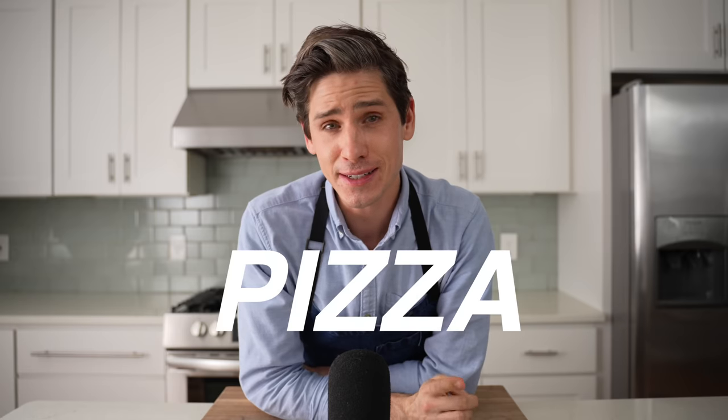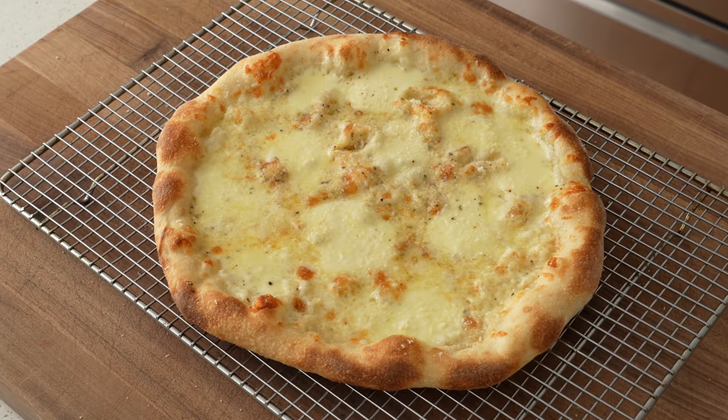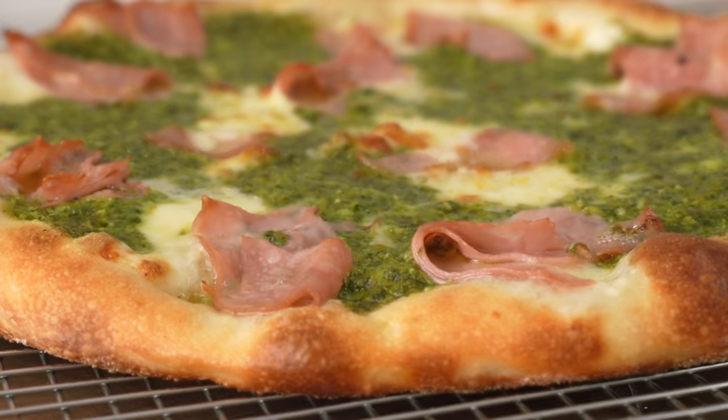Hey, what's up? Here's a hot take: pizza doesn't need sauce to be great. Today, I'm going to show you four ways to build pizzas without sauce that will change your perspective on what exactly makes pizza great.